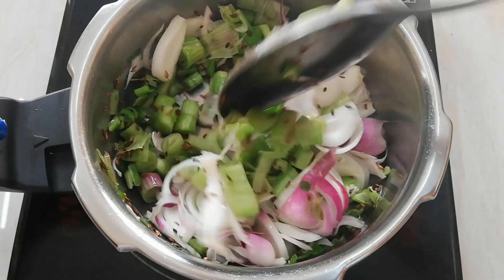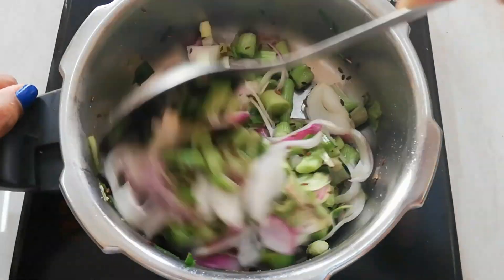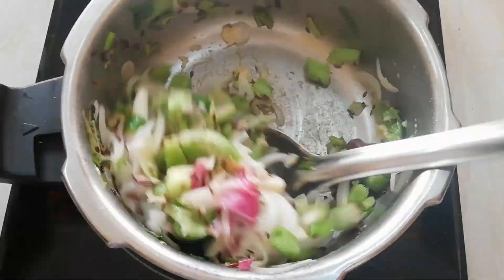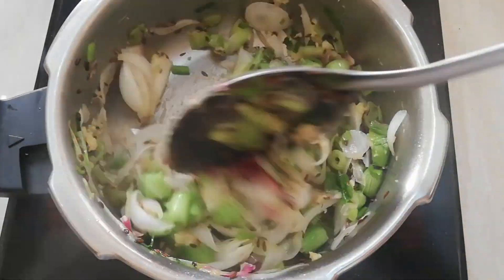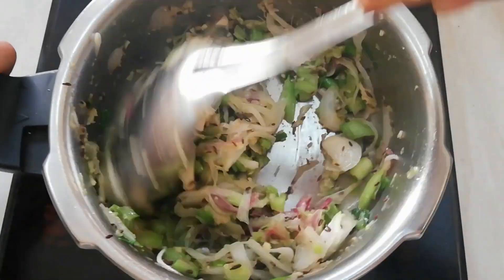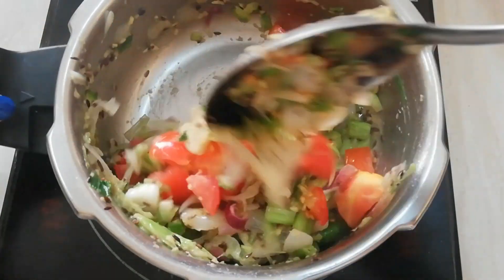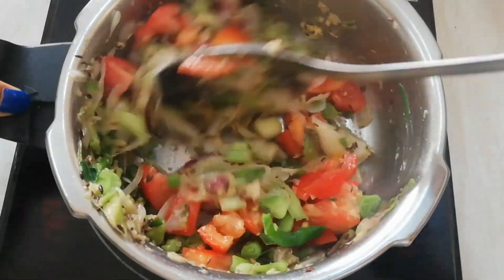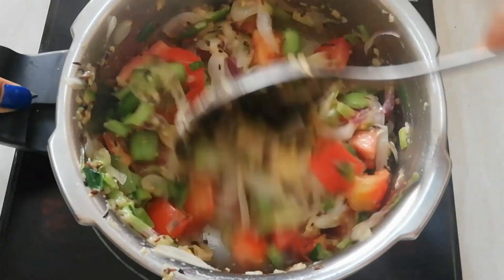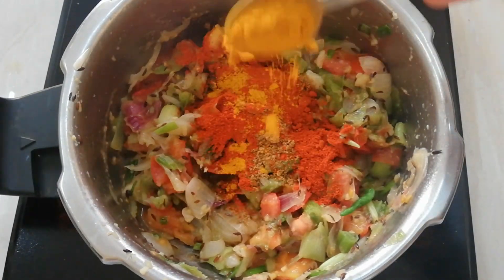After combining all together, add one sliced onion and season it with some salt. After sautéing it for a minute, add a teaspoon of ginger garlic paste. Add a chopped tomato, 1 teaspoon garam masala, 1 teaspoon red chili powder, and half teaspoon turmeric powder.